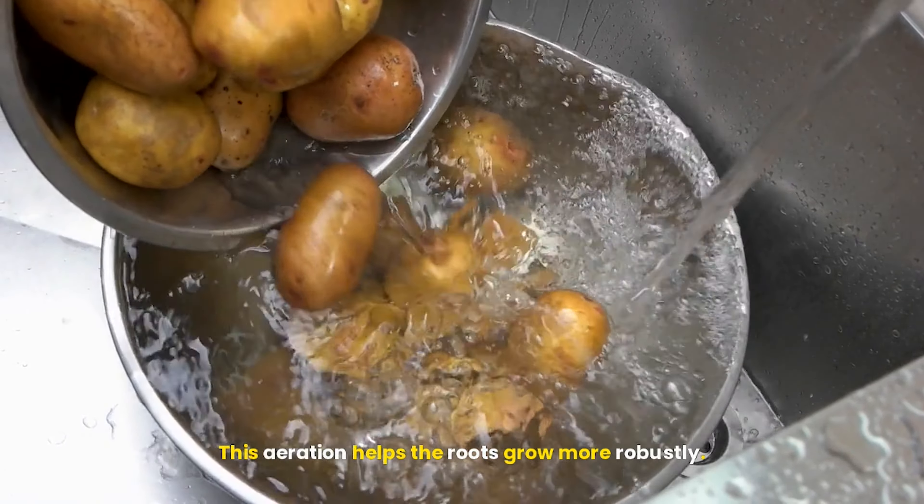Planting potatoes — timing is key: timing is crucial when it comes to planting potatoes. Ideally, plant your seed potatoes in the spring, once the soil temperature reaches around 45 degrees Fahrenheit (7 degrees Celsius), and the risk of frost has passed. In most regions, this is typically between late March and early April, but it can vary depending on your location. If you're in a warmer climate, you might be able to plant as early as February.